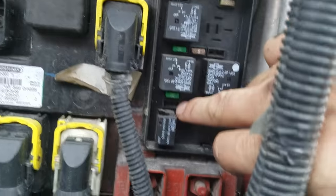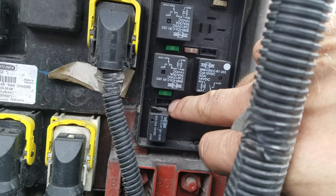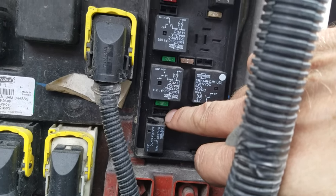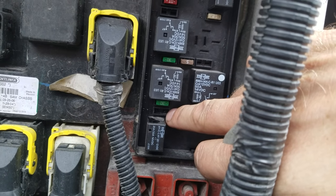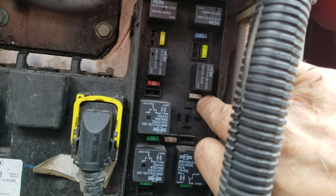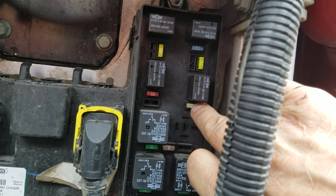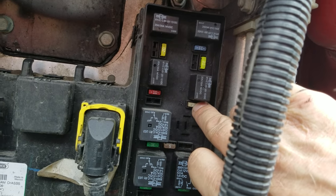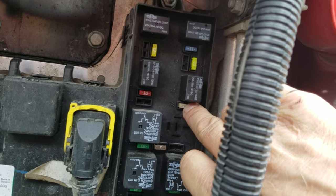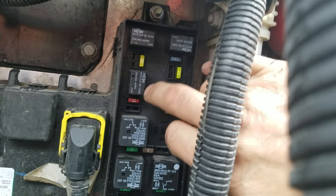Mine actually went out, so I just grabbed one from down here — the trailer tail lights fuse, which covers the parking lights. Those aren't working now but it's daytime so we'll be alright. I'll go get a replacement fuse, but it was this fuse — and everything's blinking now. People can see that I'm turning, which is very nice.